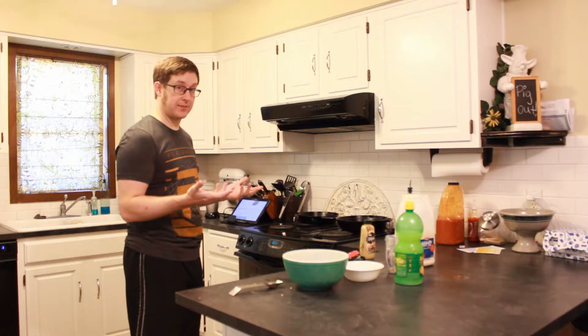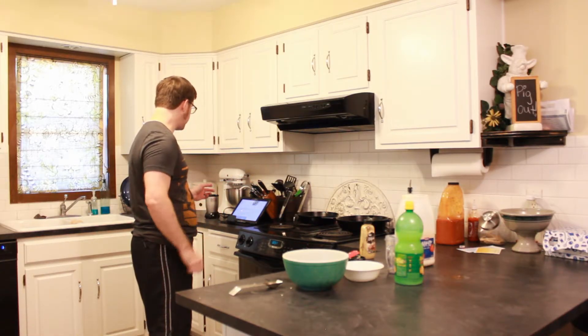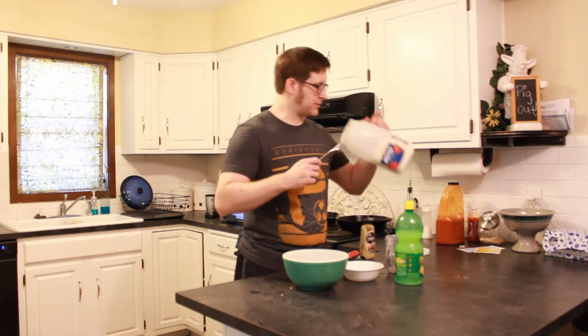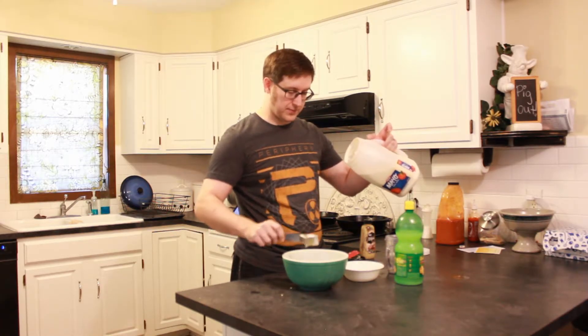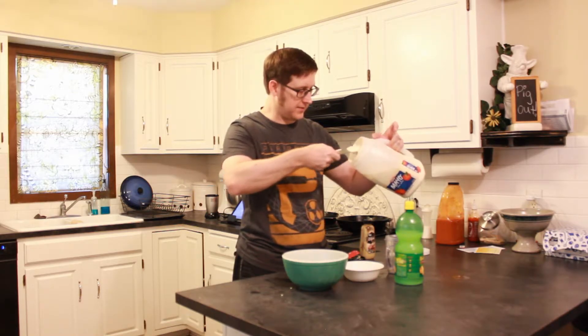So the recipe calls for a teaspoon of mustard, a teaspoon of lemon juice, and two tablespoons of mayonnaise. So we're going to do two tablespoons of mayonnaise with an incredibly specific and accurate measuring methodology. More mayonnaise is always better.